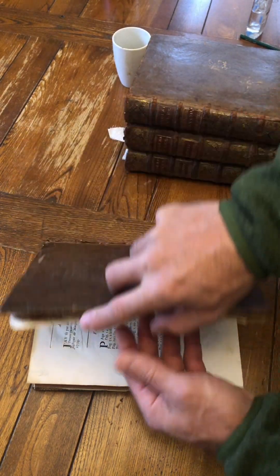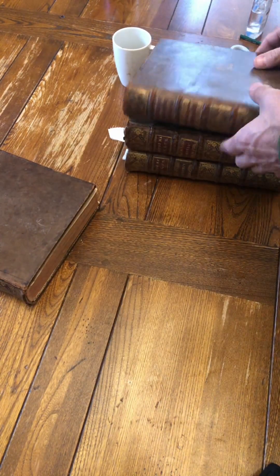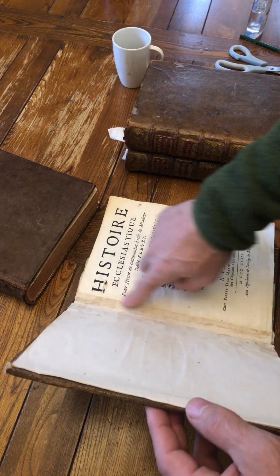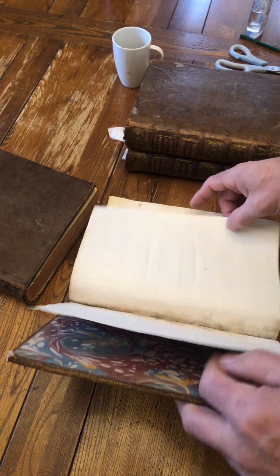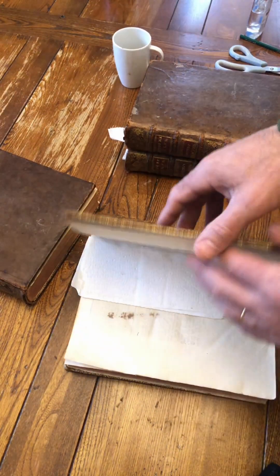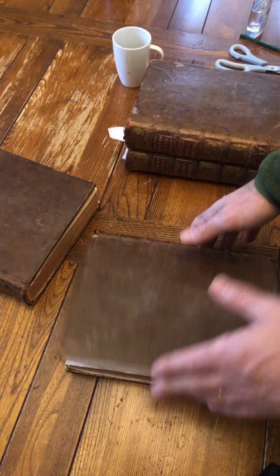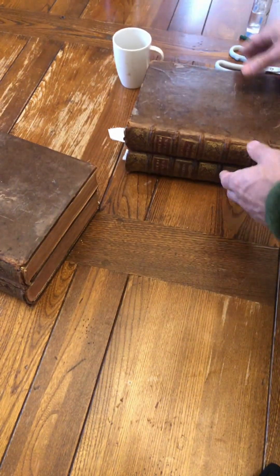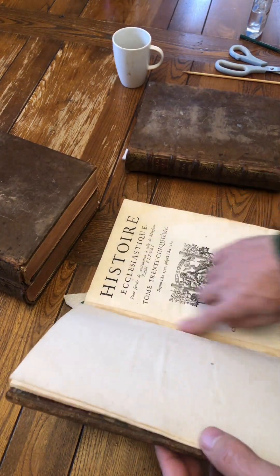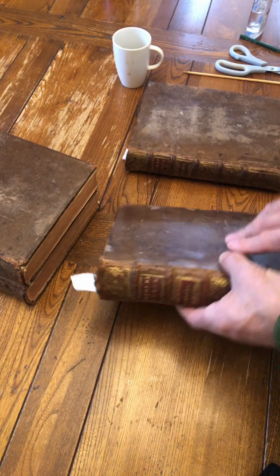This one needs a little bit of a repair just there as well. This volume has dried out nicely — that's what we're after, really nice and dry. This volume 35 is quite stiff there — just a little bit stiff. There we go, these can come out now. That's nice and dry.